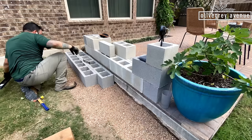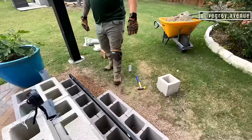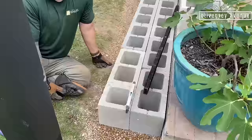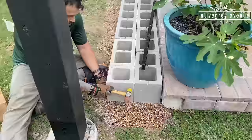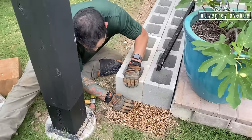When building a structure with cinder blocks it's really important to stagger them. We did this by buying half cinder blocks — they're half the size — and put them on either end of the structure. We have that layer of pea gravel on the bottom to help level things out and it's going to be beautiful.